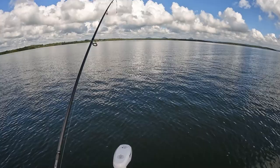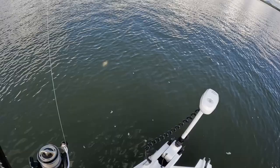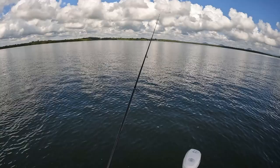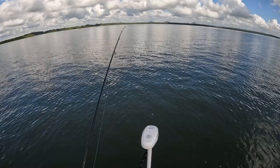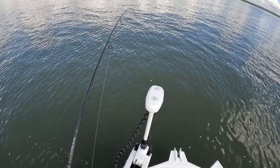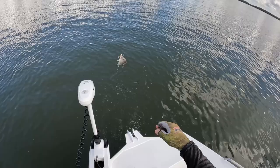Oh he's a little tacker — oh he's angry, come on mate! Yeah plenty of that. There are so many little bream on this flat, it's madness. They'll get big for winter time — they're slow growing critters.